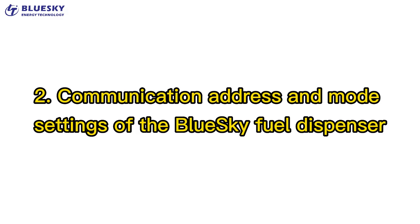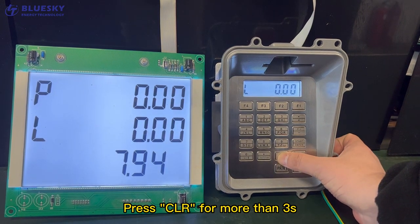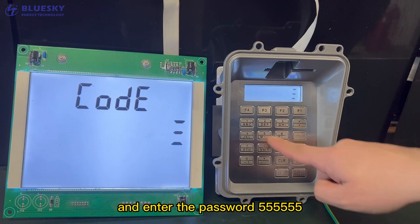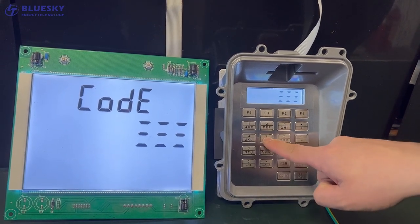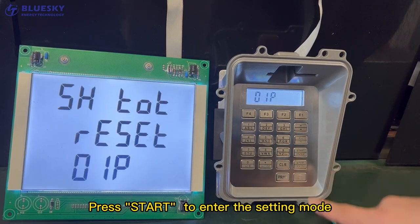Communication Address and Mode Settings of the Blue Sky Fuel Dispenser. Press Clear for more than 3 seconds and enter the password 555555. Press Start to enter the setting mode.